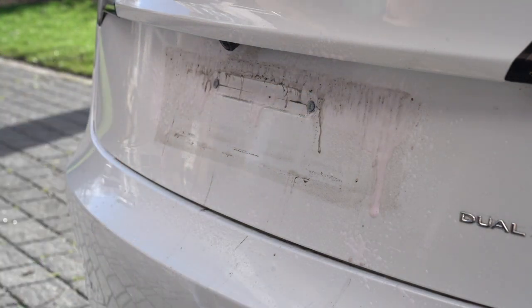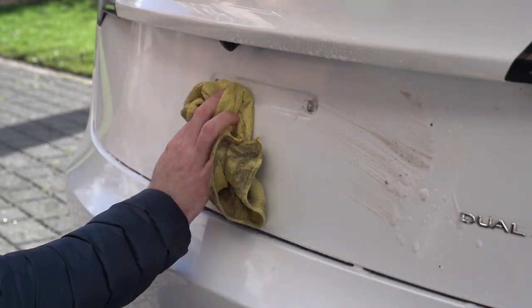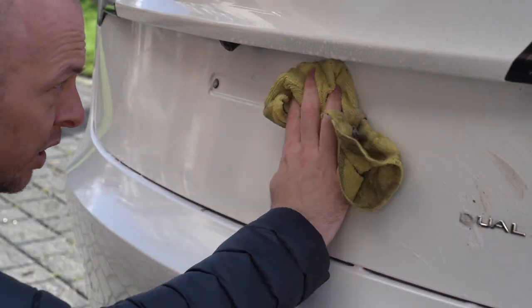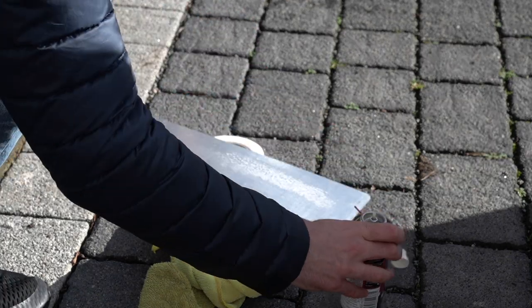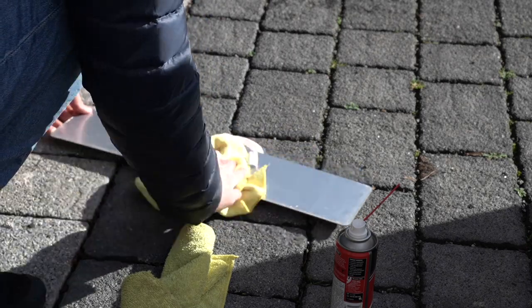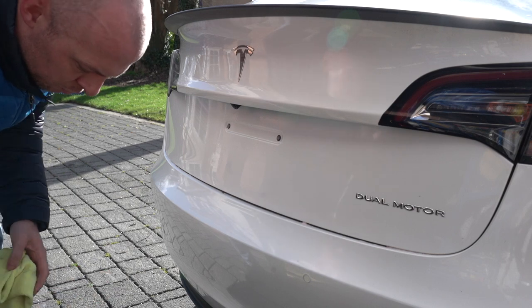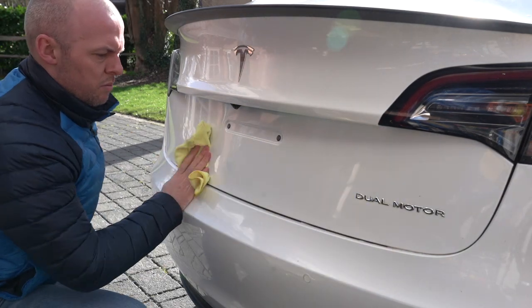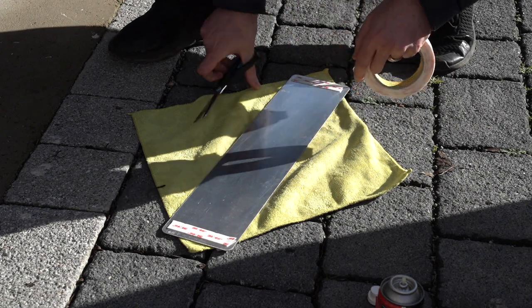So of course you're just going to need to clean away any grub and grime, so I'm just using a mountain bike cleaning spray here. And then once I'm done with that I'm just using a bit of degreaser on both the back of the number plate and on the back of the car as well, just to get rid of any oil residue that might stop the double-sided tape adhering to the car.